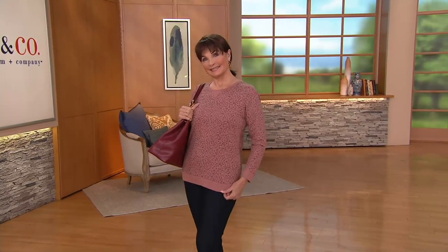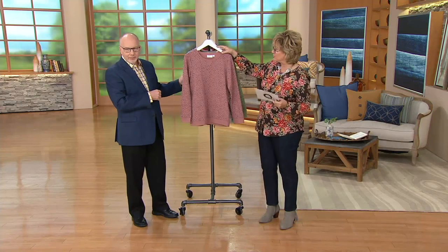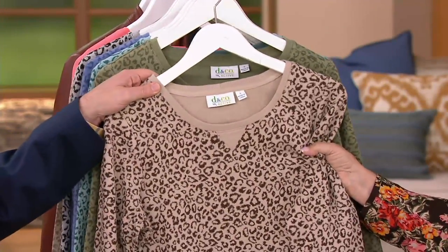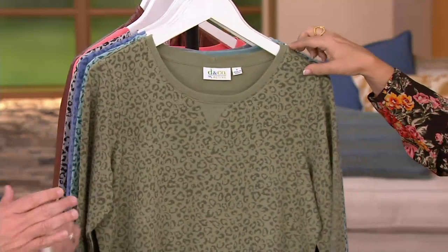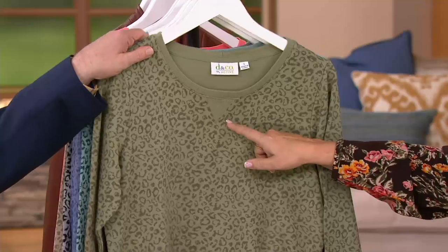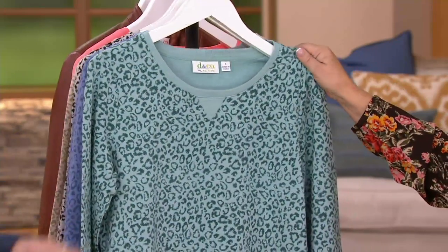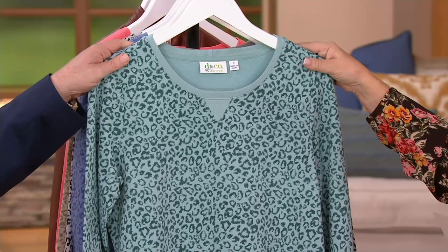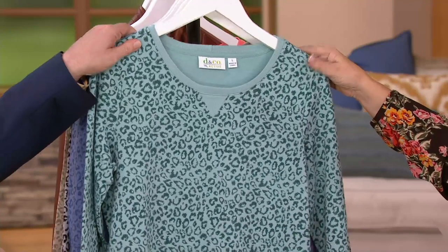Here we go with colors. The first one is our new antique rose — that's the one you just saw on Mary. This one is taupe, and that's got a little bit of a brown animal print on it. This one is moss, and that would go with all of your olives because the animal print is in an olive on there. This one is sea foam — extra small, medium, and large only left in that color.